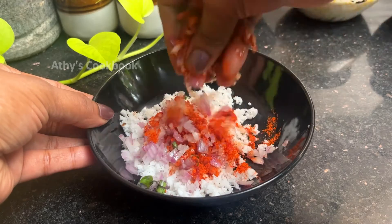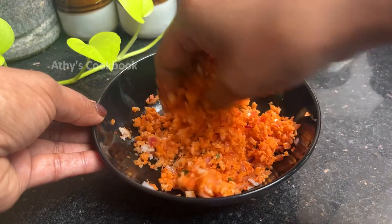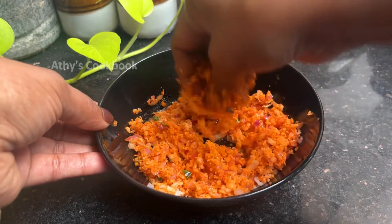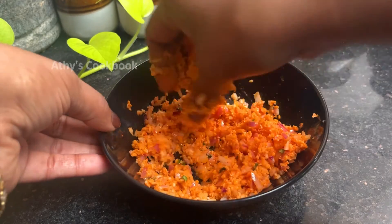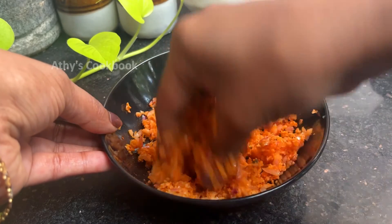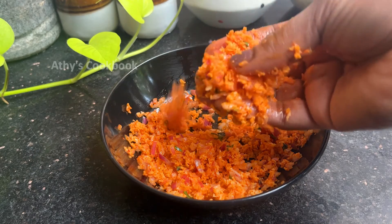You can mix it in a spoon, a little bit at a time. We will mix in 1 teaspoon — about a half of it. Once you are mixing it, you will mix it in a bit. The way the taste is going to come out is right in the middle.